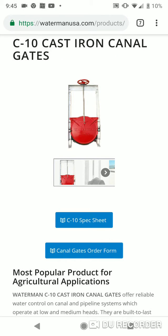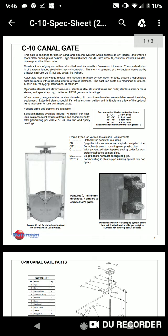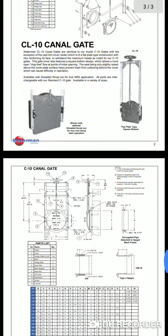Today I got a question about how Waterman gates are attached to a water control structure. The producer was asking because I didn't have the detail in the drawing — I don't normally include it because there are multiple ways of doing it. If you go to watermanusa.com and click the C10 spec sheet, it'll show you the four ways you can attach a C10 head gate to your structure.